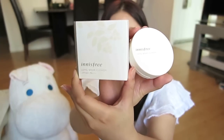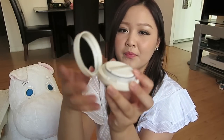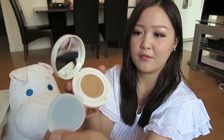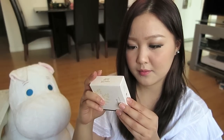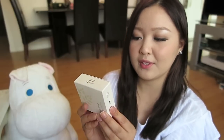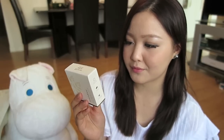This thing is amazing and I will totally repurchase it. This next item is the Innisfree Longwear Cushion in number 21. You open it up, there's a mirror, an applicator, and the foundation with the sponge. It claims to be a longwear cushion formulated to keep skin looking bright and smooth all day while staying strong against sweat and sebum. I'm excited to try this out.